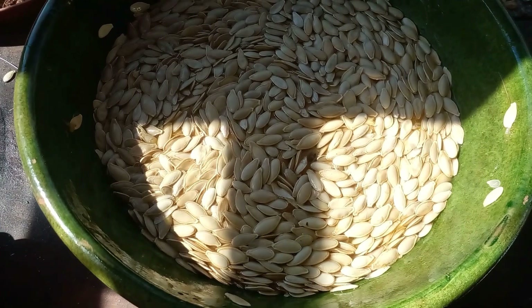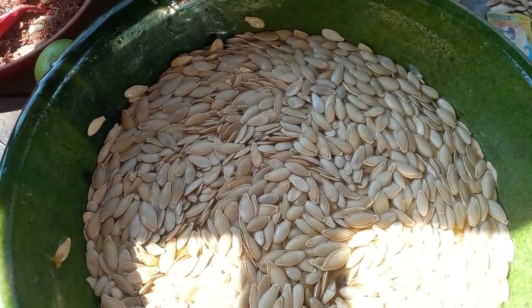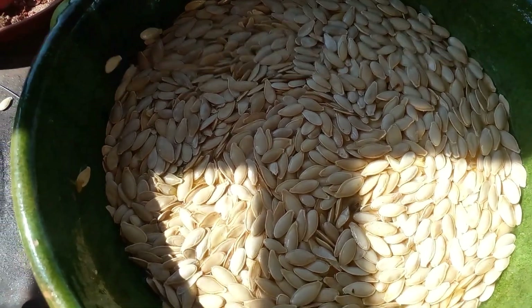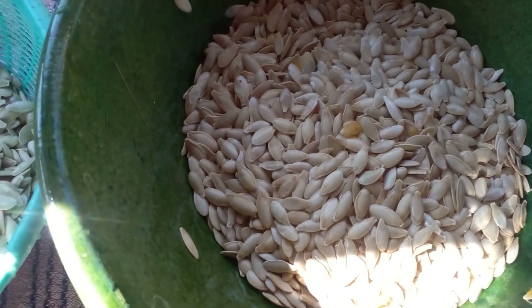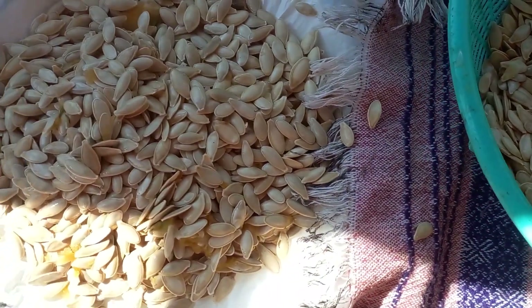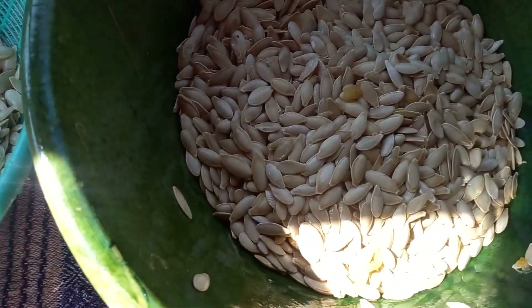Right now I have them soaking in some salt water, but I'm actually going to toast them over a fire. I let my seeds soak for a little while in salt water and now I drain the water, and I'm going to let them dry just a little bit before I toast them on the comal over a fire.